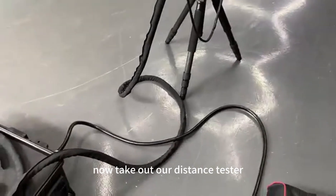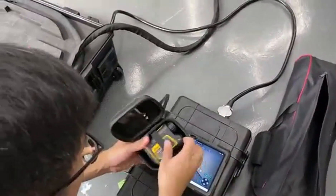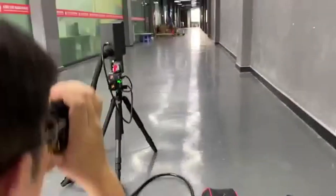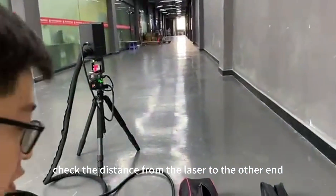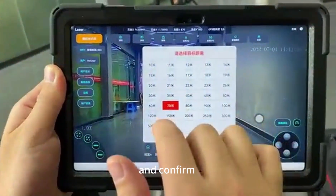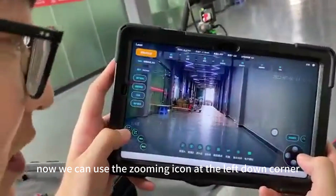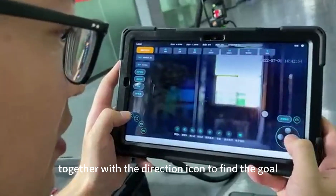Now take out the distance tester to check the distance between the laser and the obstacle. The distance from the laser to the other end is 68 meters. Choose the nearest distance value from the distance setting and confirm. The front side will change with the distance. Use the zooming icon at the lower-left corner to adjust the focal length, together with the direction icon to find the target.